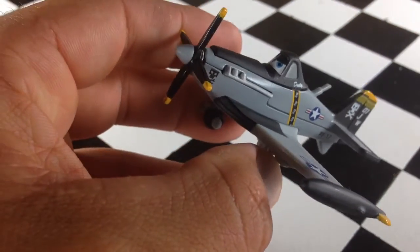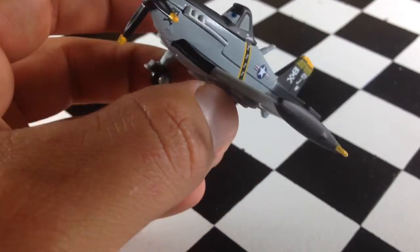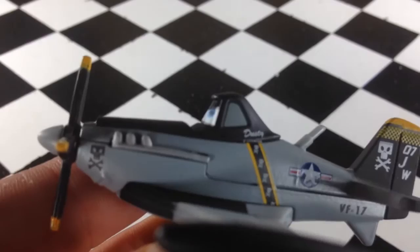Both sides are pretty much the same. I like the matte black finish on there — very, very cool version of Dusty Crop Hopper. You can see 'Dusty' written there on the side.